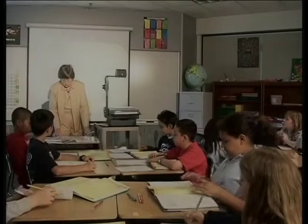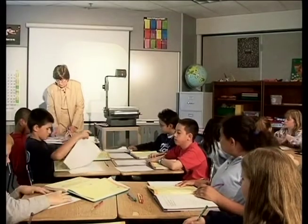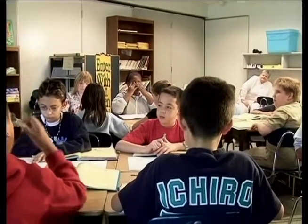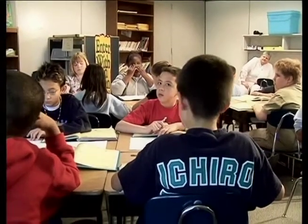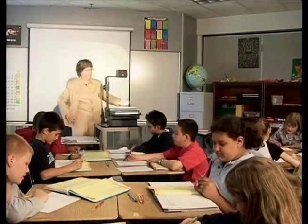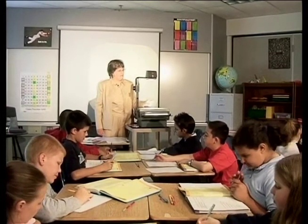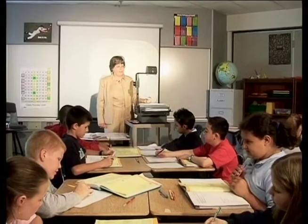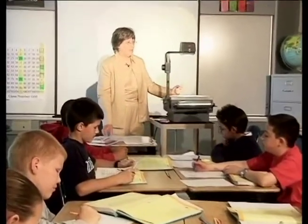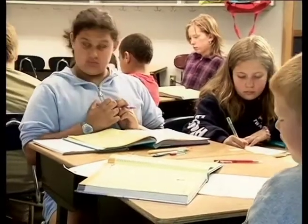I would like you to turn to the other side of your paper and take a look at the directions on the top. Read the directions with me: divide each fraction, show your work, use the math tips to remind you of each step. We've got some math tips in a box. Things in a box in a math book are generally important. Let's see what it tells us to do.